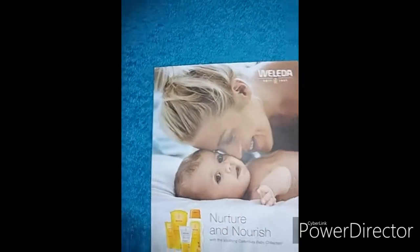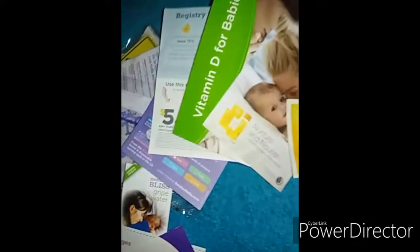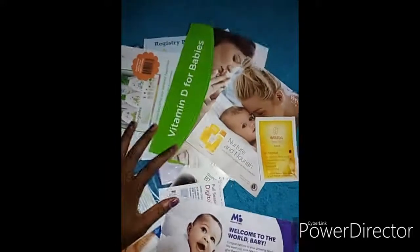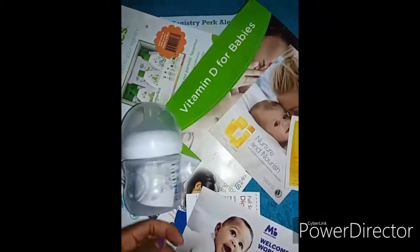And then there's this Welleda — I'm not sure how to pronounce it — which also came with a sample size of shampoo and body wash from that company, and it has a coupon. So yeah, this is everything that came in the Bye Bye Baby goodie bag.